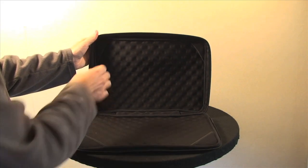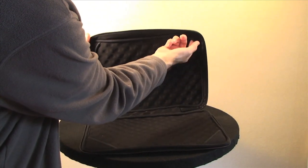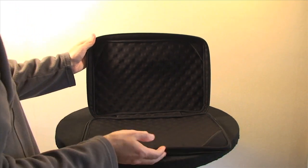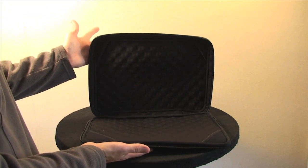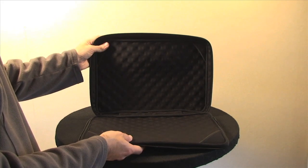There are little loops here which you can loop onto your laptop screen, and these loop onto the base of your laptop. You can still use the laptop whilst it is in the case, because the screen opens and closes as you actually use the case.